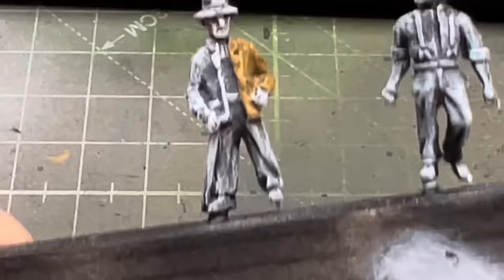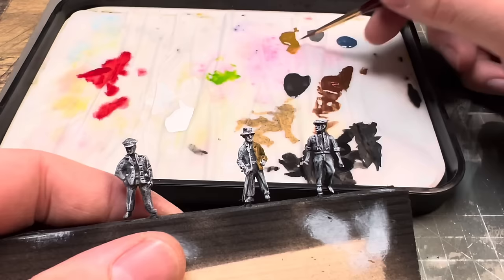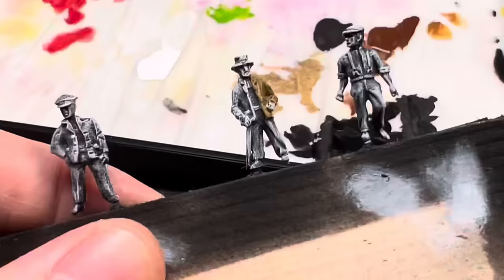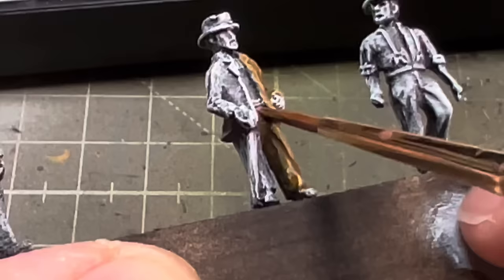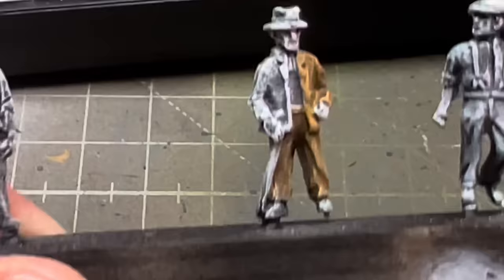We can work our way around the model and paint what we want. He's going to have different colour trousers to a shirt - remember when you're doing things, you don't normally wear all the same colour clothes. So we might mix some of this colour with some brown for his trousers. When people look at your railway, they're not going to spot the guy with the wrong colour trousers - they're going to be looking at your locos going round. So really just get some colour on all your different people and go from there.